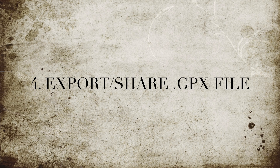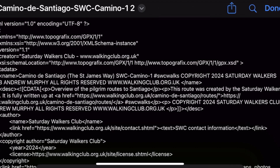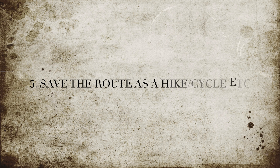That will open up some jargon that looks scary. You then need to share that jargon to the Garmin app, so click on the share button and then choose to share it with Garmin Connect. That will take a moment.